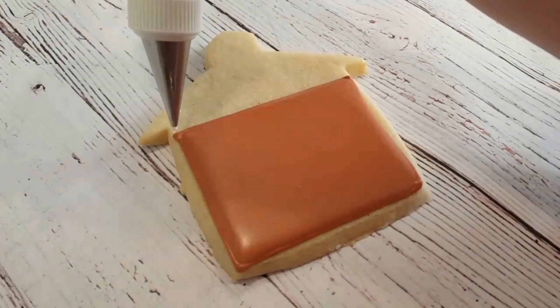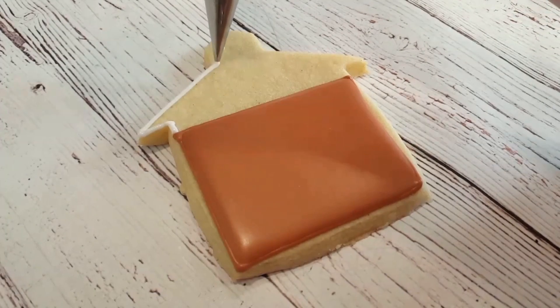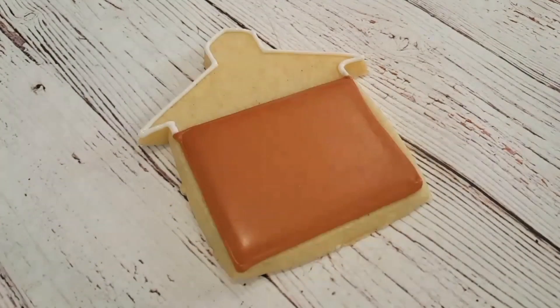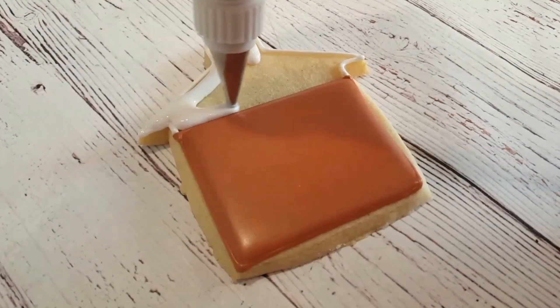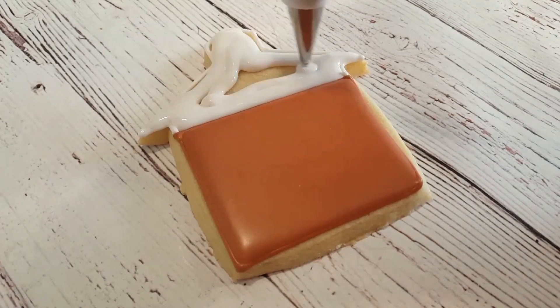The next step is outlining the top of the building, which is white. I'm outlining the rest of the cookie in a piping consistency white royal icing with a number two tip, and I'm going to fill it in with a flooding consistency of the same color in a squeeze bottle. I'll use my scribe tool to even everything out, get rid of any air bubbles, and it works really well to get that icing into those little corners.